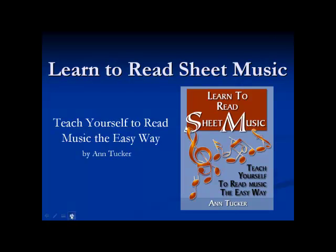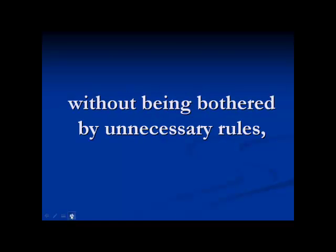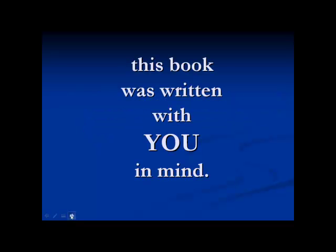Learn to Read Sheet Music. Teach Yourself to Read Music the Easy Way by Ann Tucker. If you are looking to play an instrument for your own enjoyment without being bothered by unnecessary rules, this book was written with you in mind.